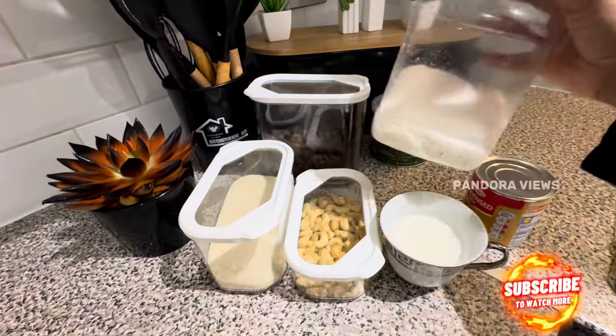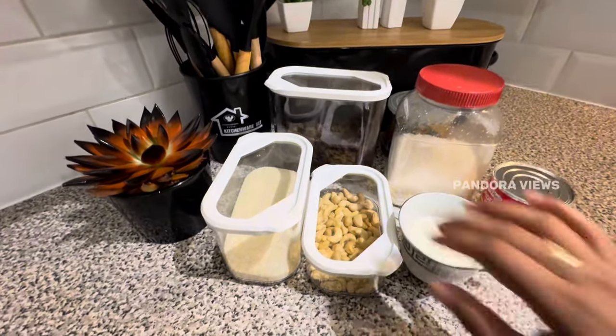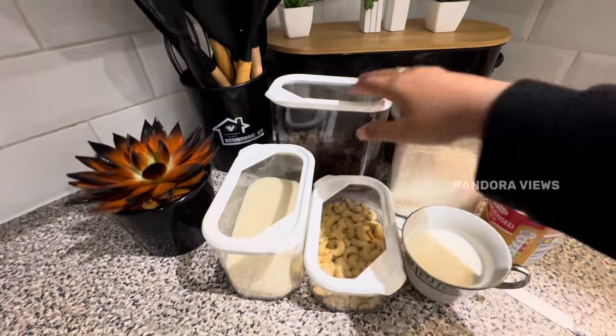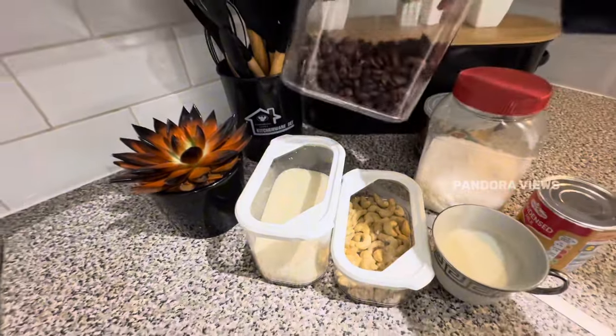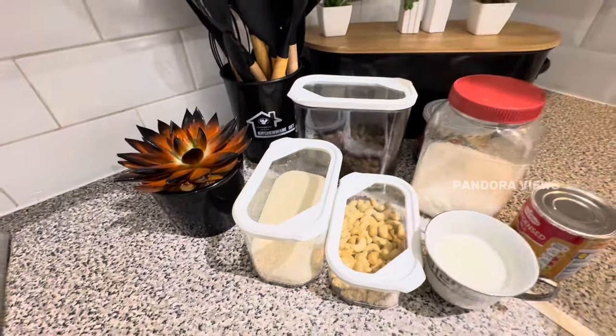As you can see, you can add raisins. You can add raisins — this is all you can taste.